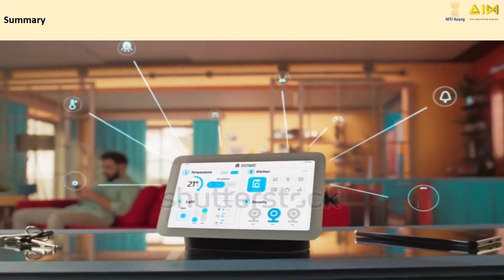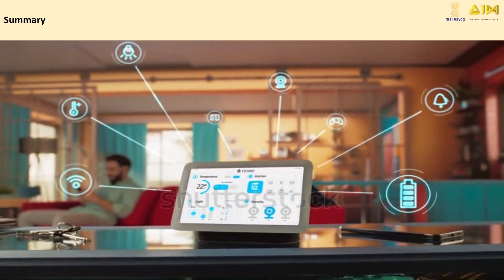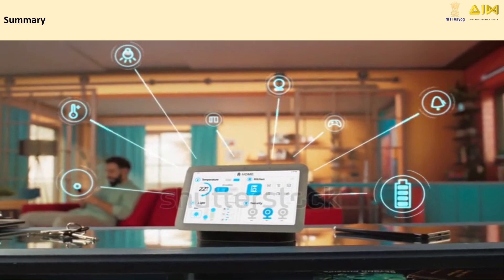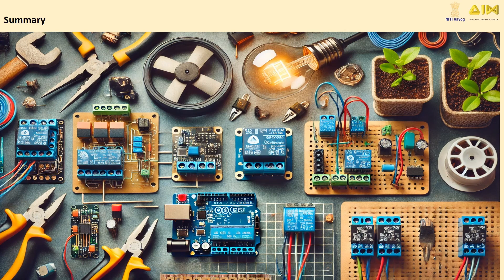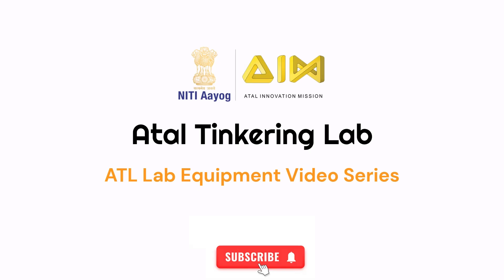Now you know how to use a relay module with an Arduino to control high-power devices safely and effectively. Whether you're automating your home or building your next big project, relay modules open up endless possibilities. So, stay tuned for upcoming videos by subscribing to the channel.